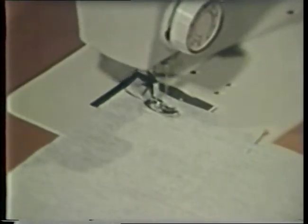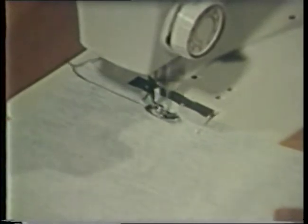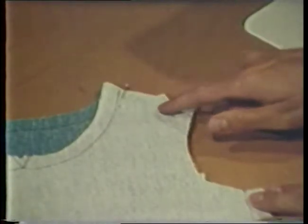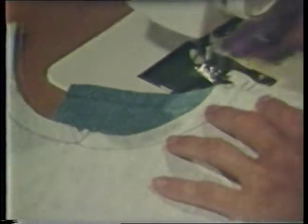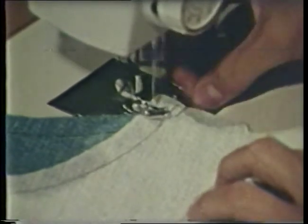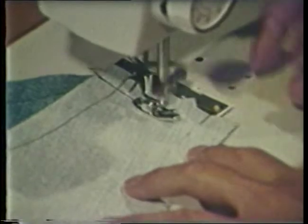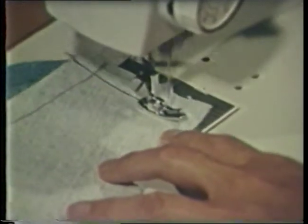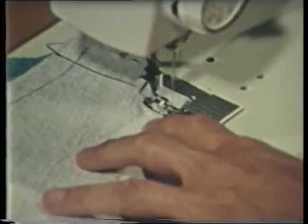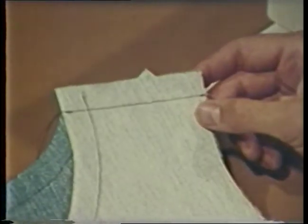On this side seam, stitch from the widest area to the narrowest area. On a skirt, this is from the bottom to the top. When stitching a shoulder seam, stitch from the neck edge to the armhole, or from the highest point to the lowest point. Remember that most cutting, stitching, and pressing is done with the grain of the fabric, so that yarns are not forced apart along a cut edge.